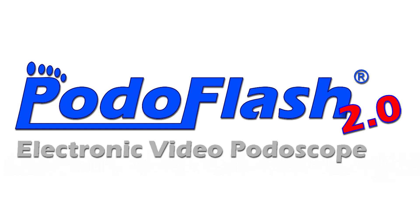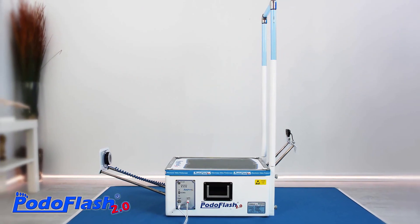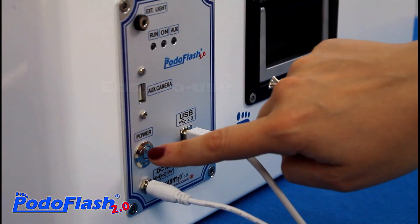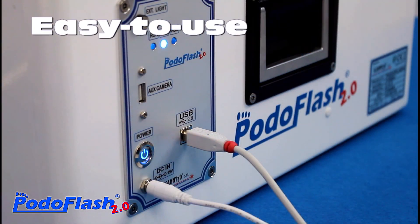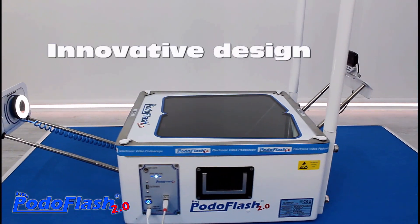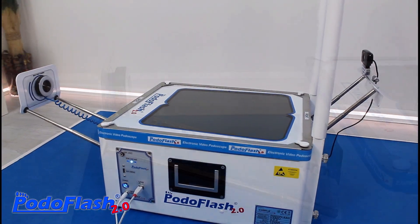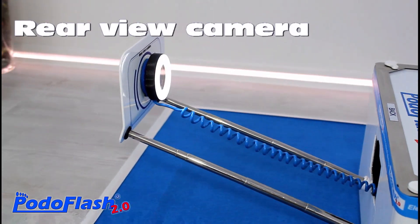Here we present the new version of Podoflash, the automatic electronic podoscope that Scani3D company has been producing for over 10 years. This new version is based on 3 high definition video cameras that allow to take photos and measure the foot from various angles.